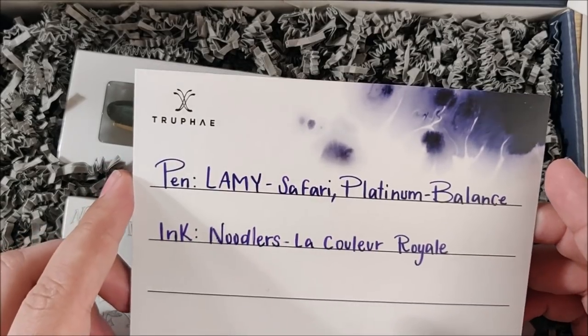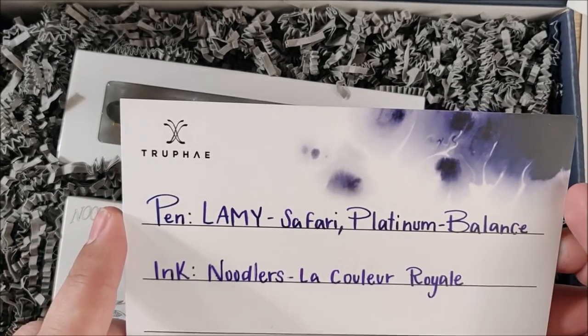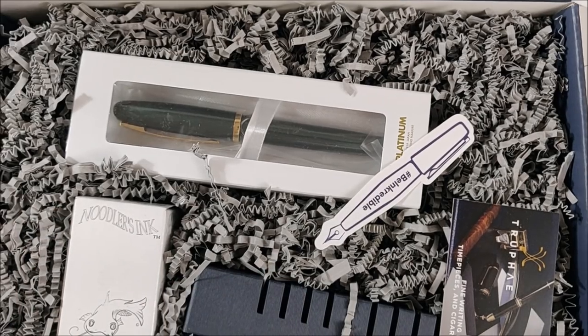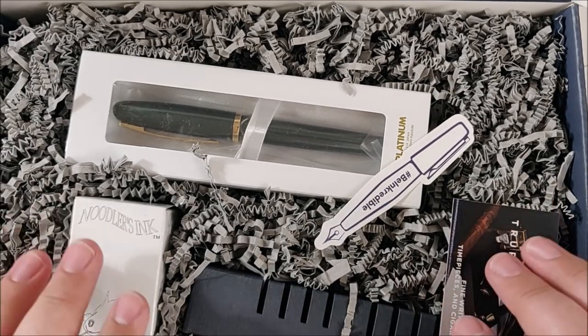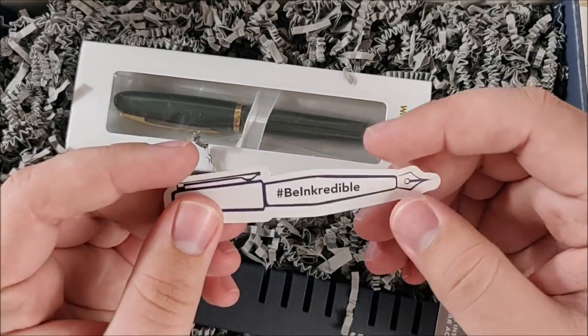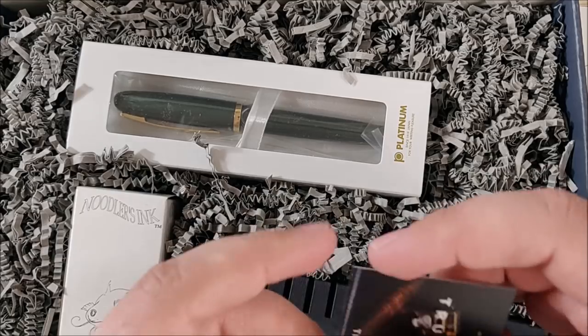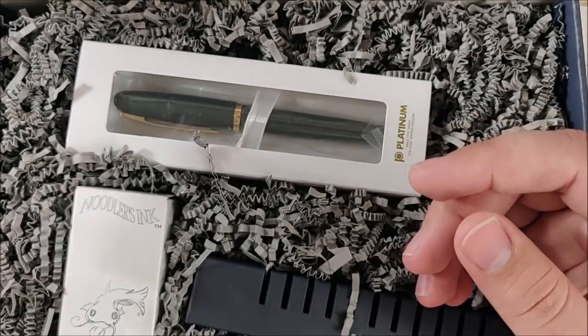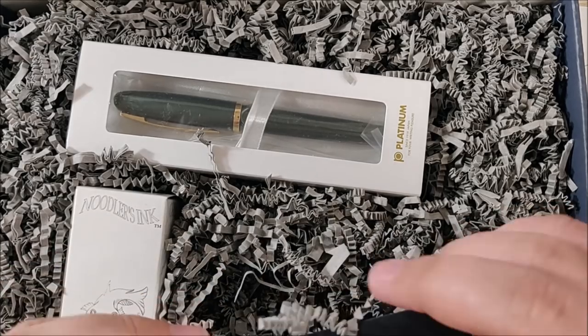I've got a Lamy Safari, a Platinum Balance, and Noodler's La Couille Royale. I have no idea what any of those are, so let's take a look at all this. We have a little sticker that says 'being incredible,' and a Trofei business card.